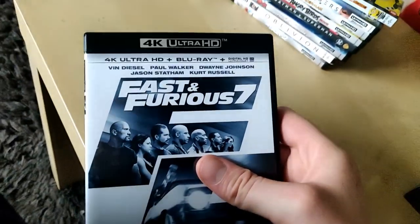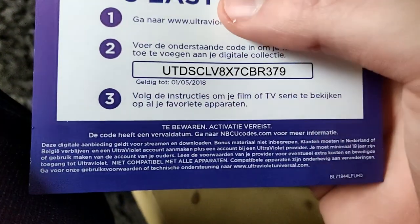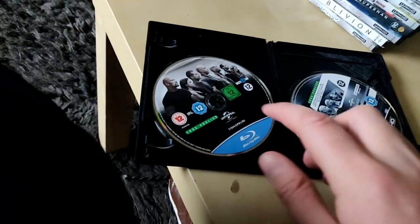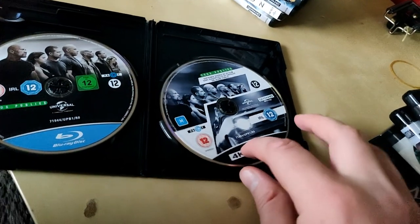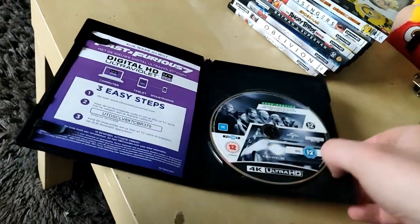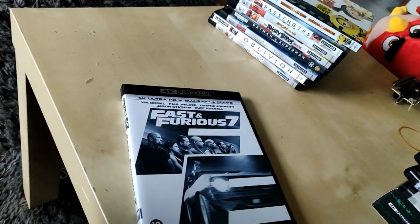This one has a Blu-ray HD and a Digital HD code, but that one expired May 1, 2018, so it's not available anymore. We got a Fast and Furious Blu-ray and the 4K Ultra HD. When you buy a 4K Ultra HD you get the Blu-ray for free, which is really nice.